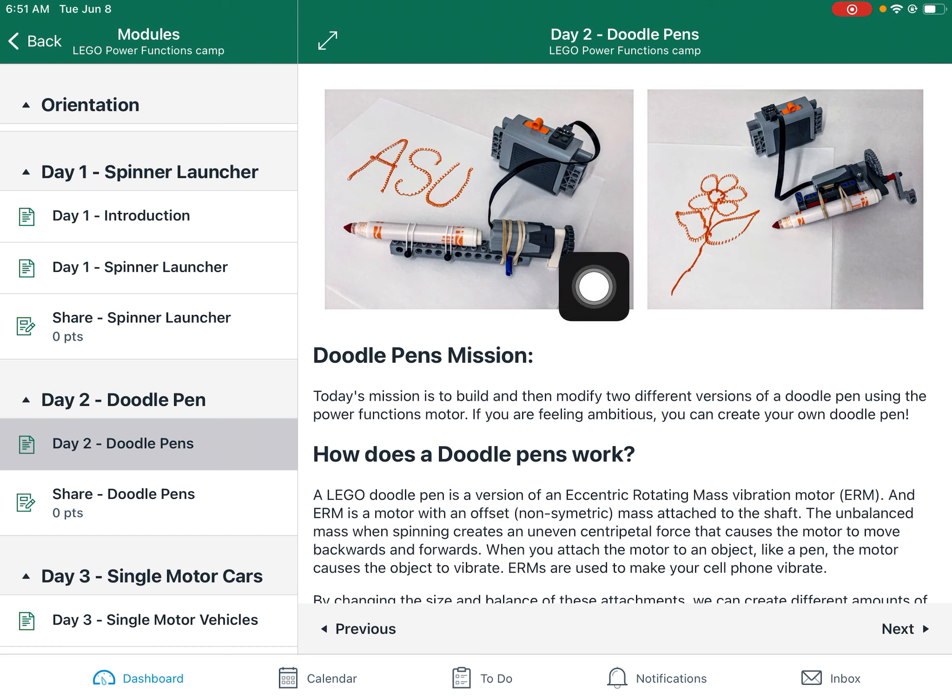...attached to the gear system. And what this does is as it rotates, the centripetal force of the rotation causes the whole mechanism to wobble. So we transfer that rotating, that eccentric movement into our pen and we get these cool little wobbly doodle pens.